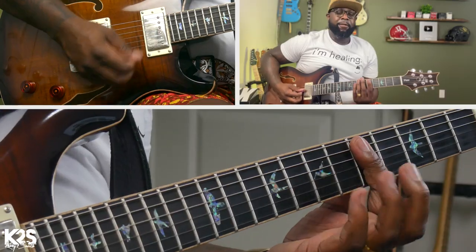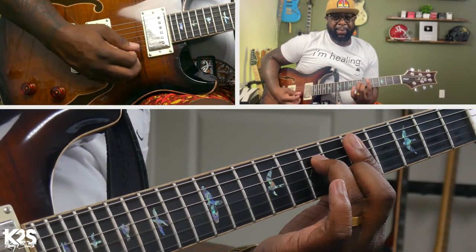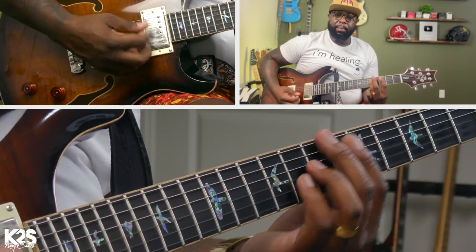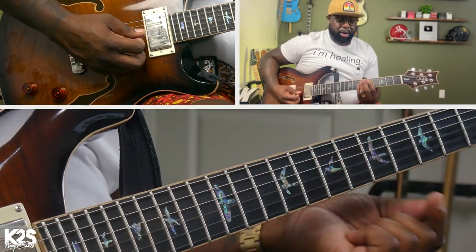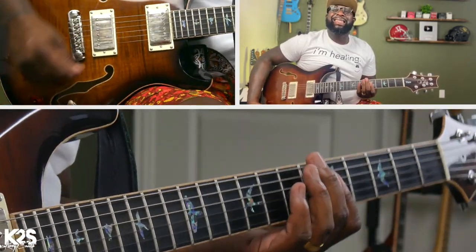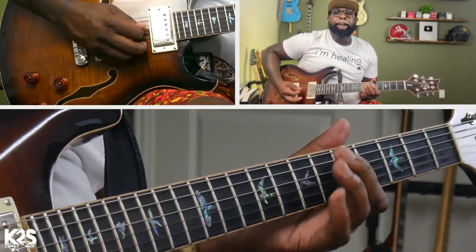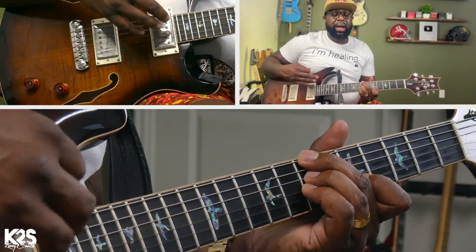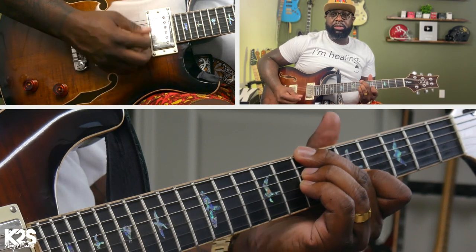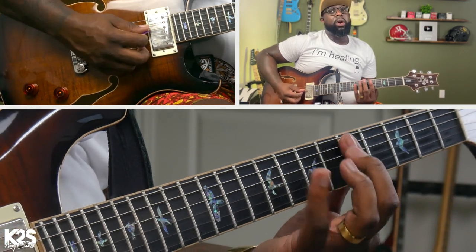Now this movement - this will technically be the one chord. Instead of playing the bass note of the one, I'm just doing it with my index finger because I'm still grabbing the same notes. I'm doing a minor seven, minor eleventh shape, and I go to that seven.